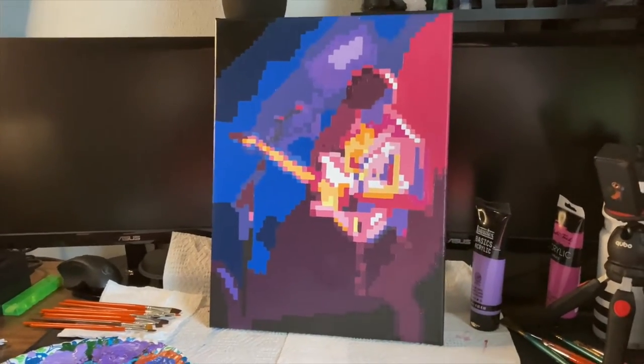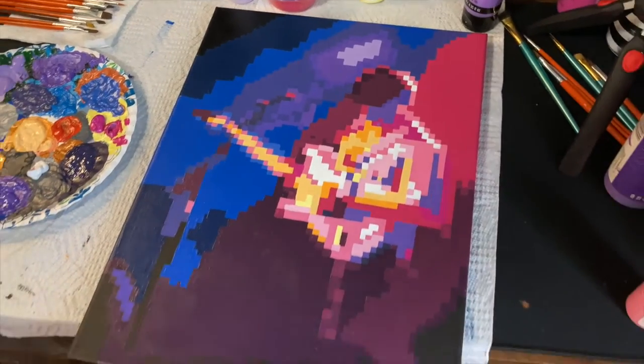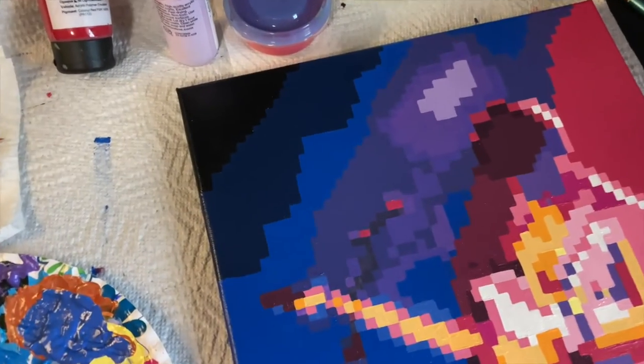This is the second coat officially done. As you can see the paint is a lot thicker — you can't see the canvas through it anymore, so I am really happy with this. But the next part is really what's going to bring everything together, so I'm going to start by blending all of the background colors.